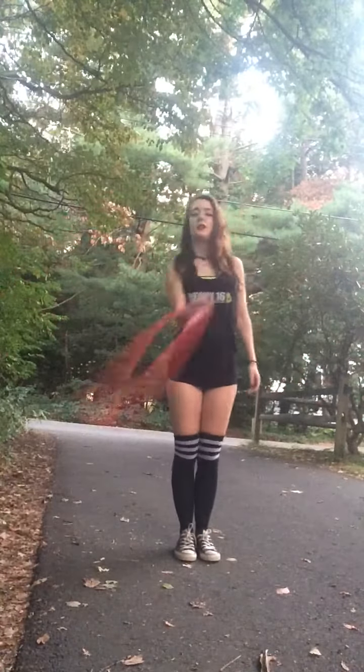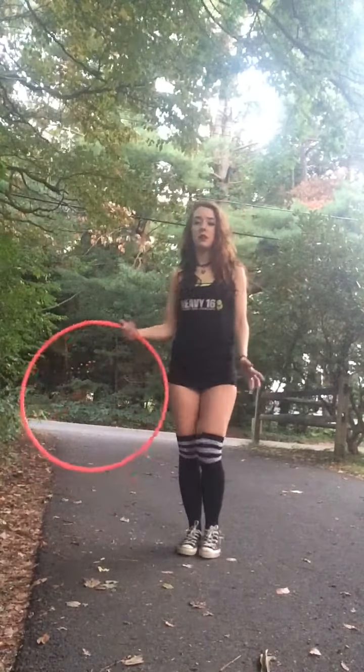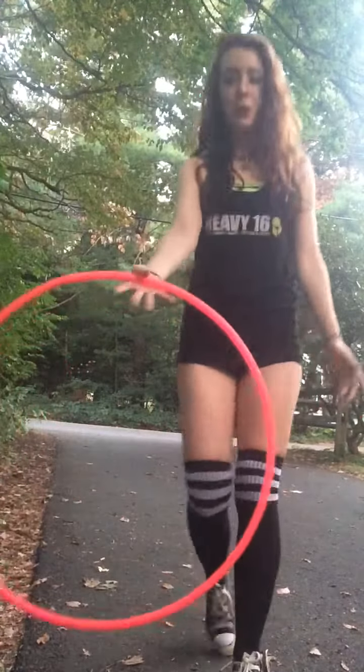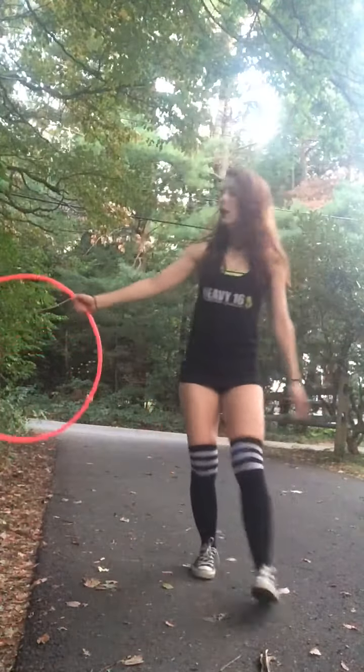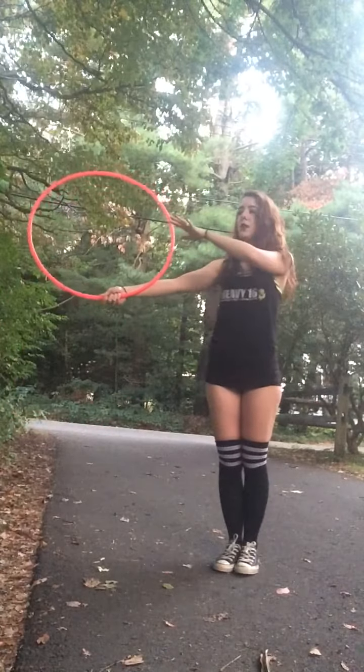It's some sort of fold move. How you're gonna start this move is fingers out on the hoop like this, hold it next to you, and you're gonna flip the hoop upwards — clockwise if you're staring at it.